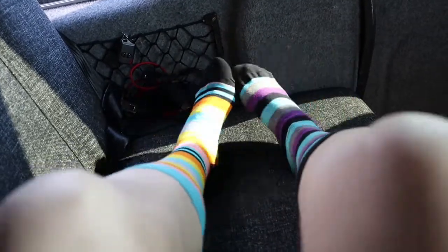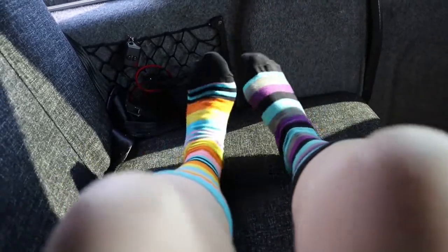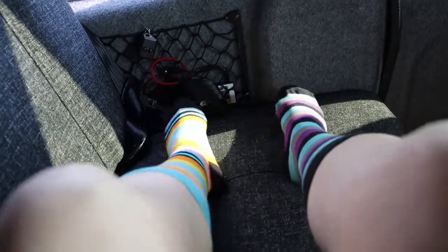These are great socks actually — they're by a company called Oddballs, and they donate a certain amount of their profits to prostate cancer research. Now I need to change my left foot to go in the same direction. Oh, that actually worked!